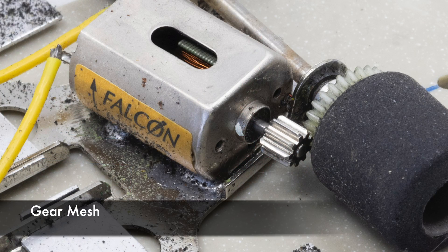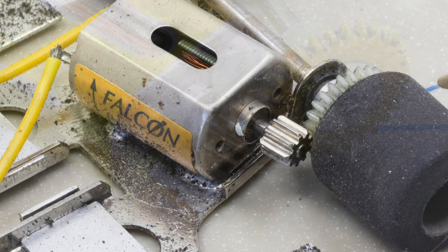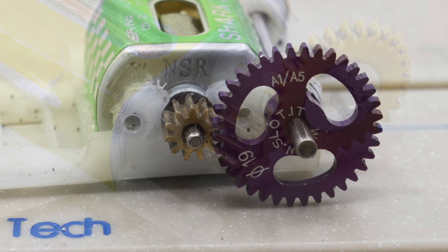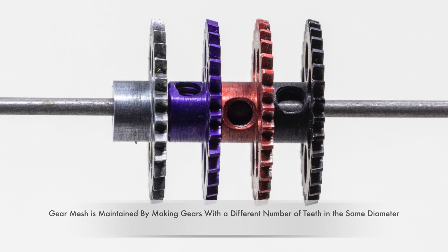In 1/24th scale racing, gear mesh is adjusted by moving the motor closer or further away from the spur gear. 1/32nd scale slot cars have a fixed motor location, so you must purchase the correct spur gear for your car. The best way to find the correct spur gear is to look on the manufacturer's website to find the right gear for your car.